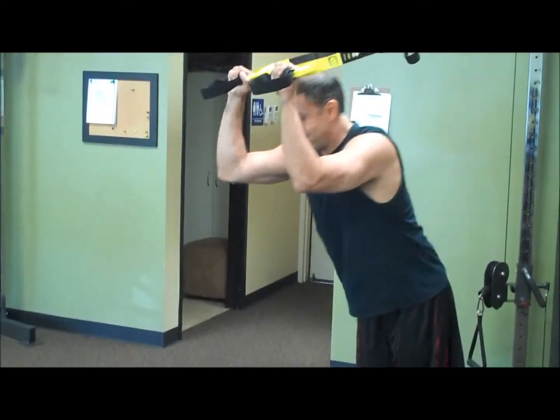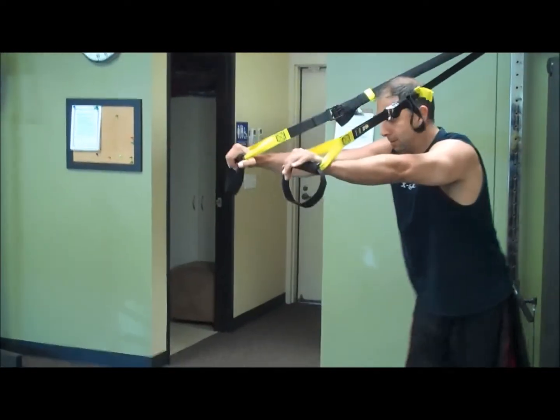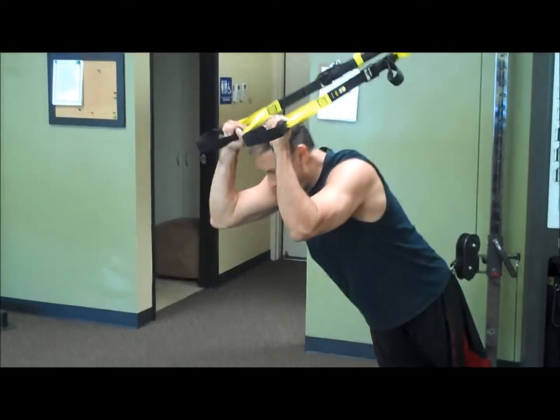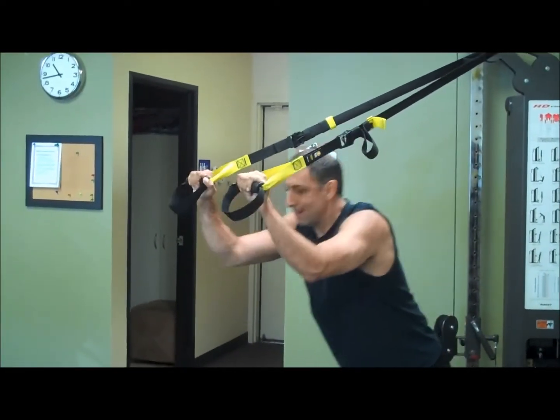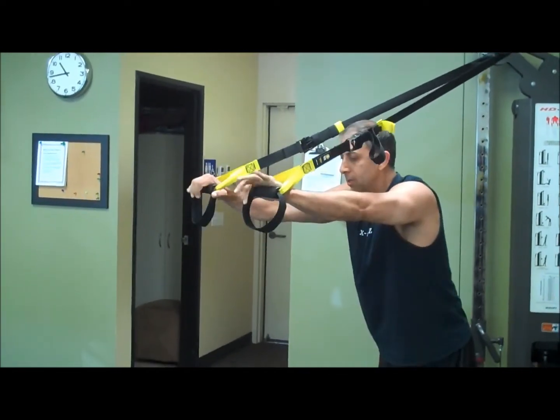Tricep extension — hitting those triceps. Adjust yourself so you feel comfortable, taking those hands just by the ears and extending forward, hitting that tricep.